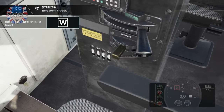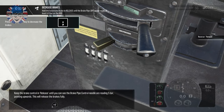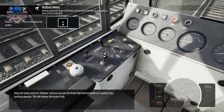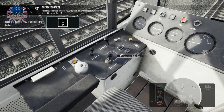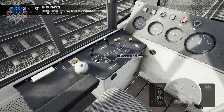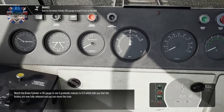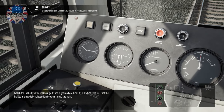Move the reverser to forward. Keep the brake control and release until the brake pipe control needles are reading five bar, pointing upwards. This will release the brakes. Fully release the brakes until it hits five bar. Watch the brake cylinder gauge to see it gradually reduce to zero, which tells you the brakes are now fully released and you can move the train.